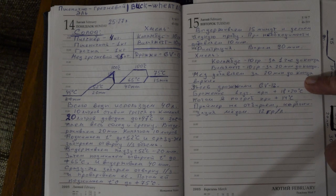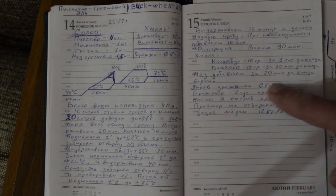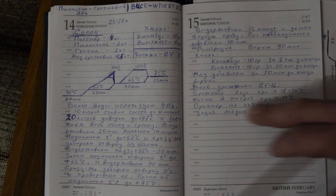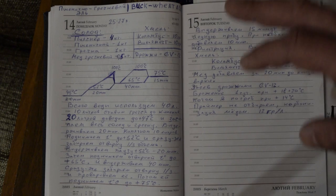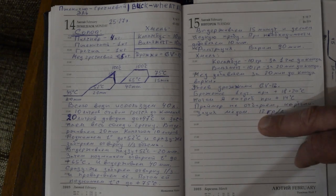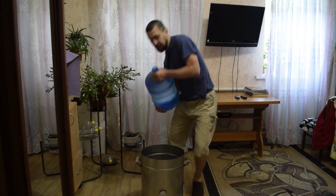Columbus for bitterness one hour before end of boil, Willamette 10 grams 20 minutes before end. Honey added 20 minutes before end of boil together with Willamette. Fermentation: one day at 18–20°C in room, then move to cellar at +14°C. No primer — carbonizing with this same honey so the aroma carries through.